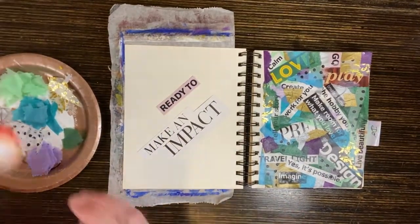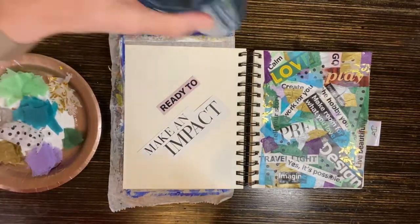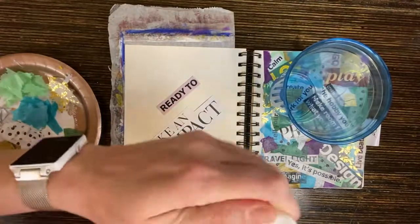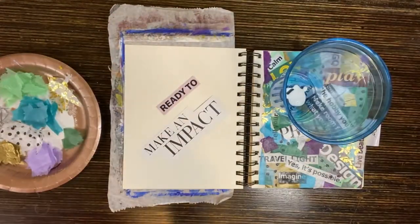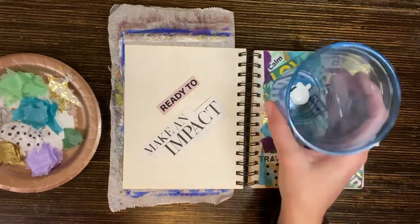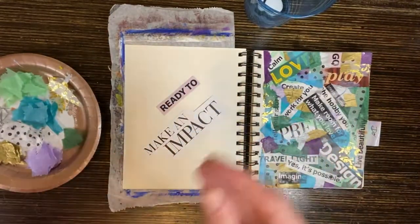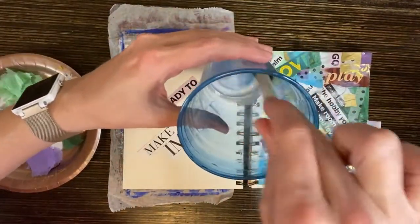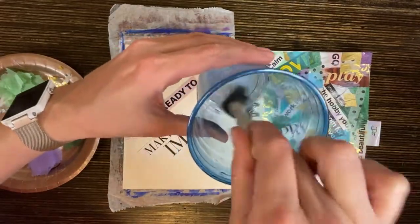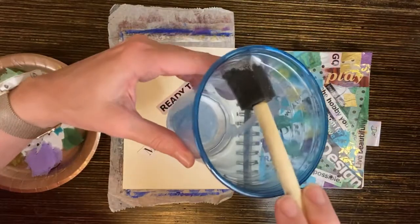To do this you're going to need a little bit of Mod Podge or liquid white glue. Put it in a cup, just a little bit. Next I'm going to add a little bit of water and use a foam brush. Mix up your mixture — you're going to have diluted Mod Podge, or white glue like Elmer's glue would work fine for this.